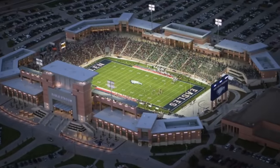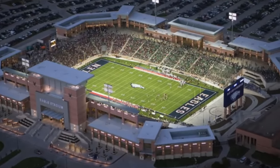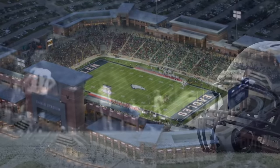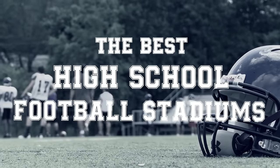Well, for these next high school football players, they didn't have to wait long at all. In fact, some of them play in stadiums nicer than most colleges, and these kids can't even vote. The best high school football stadiums in America are coming up right after this.